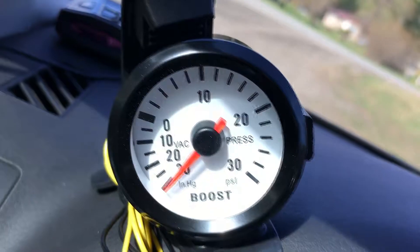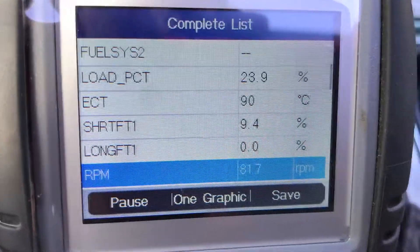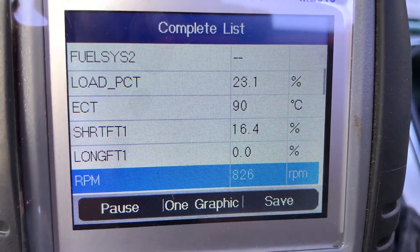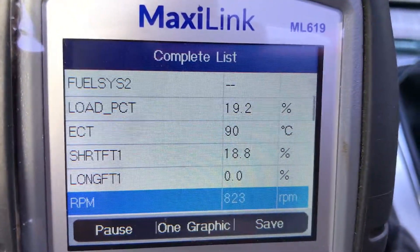But again the car has a ton of vacuum and it runs great, so I don't know what the hell — it's very sensitive to this system. It's kind of coming back down to 16... up to 20. It'll bounce around, it's always whatever it is. But thank god long term is zero.